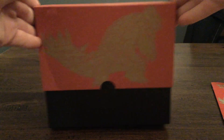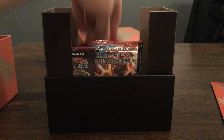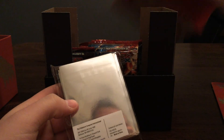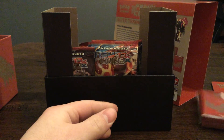This is the box — Primal Clash on the side, Groudon on the back. It seems to have some cardboard — that's just cardboard, boring. Let's take it off. Here are our sleeves, what I really wanted. Groudon featured on the front there. I think the box said there was 65? Yeah, there's 65 sleeves in the box. So we'll set them to the side.